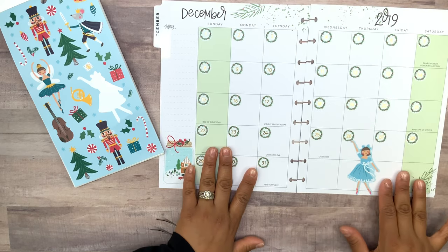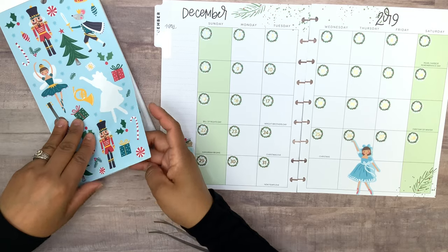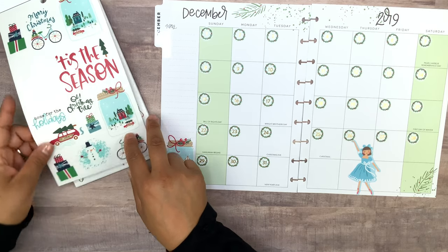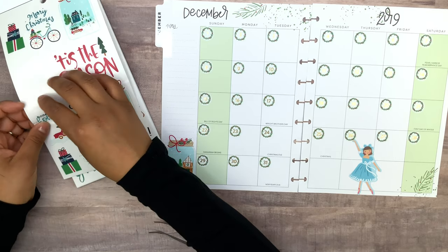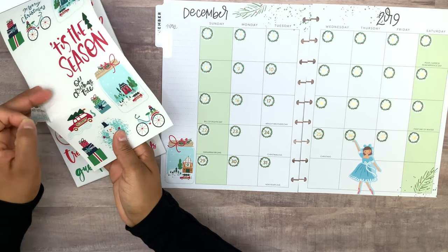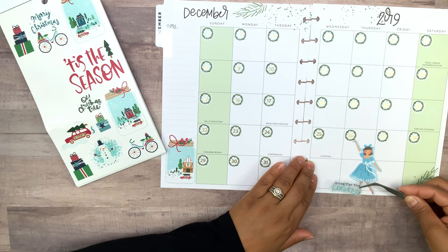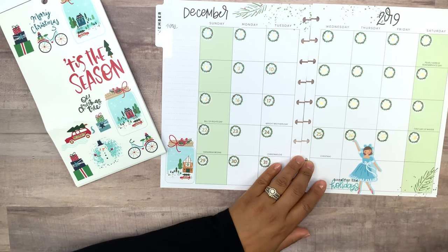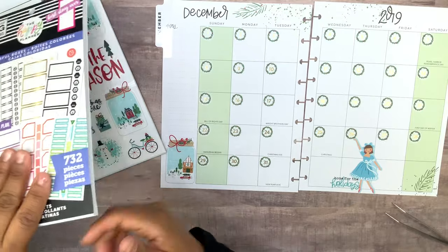That looks pretty — I don't know why but I'm liking this blue color. 'Home for the holidays' has that blue and I want to see if we can put this sticker right over her, or possibly even the jar. Okay, there we go — maybe something like this. That looks really pretty! Let's go ahead and bring in the colorful boxes and then we can go from there.